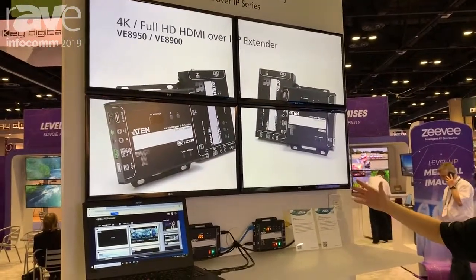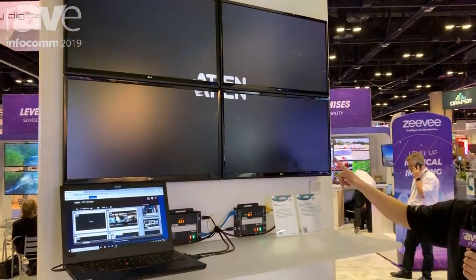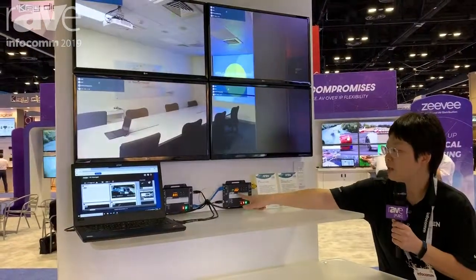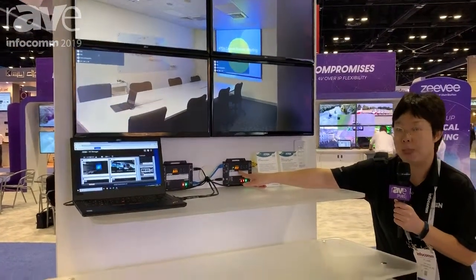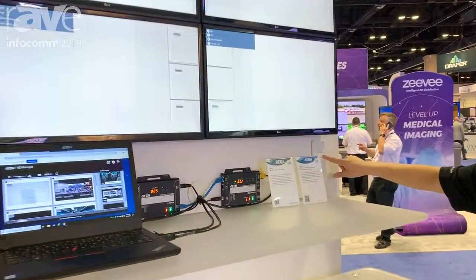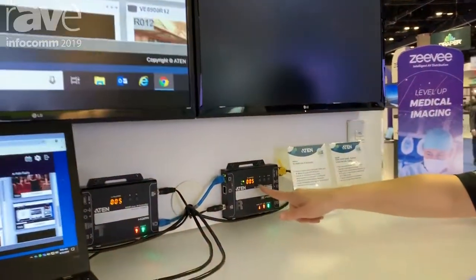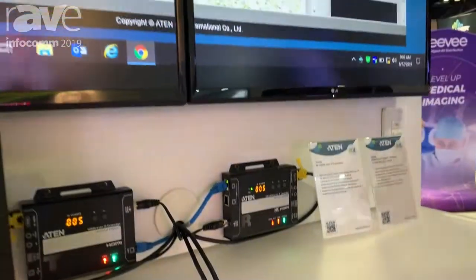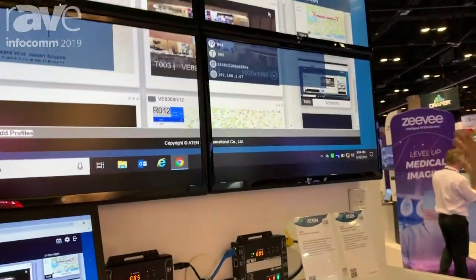For example right now, this receiver is playing source number one. After we push this button, this receiver switches to number two immediately, and we can press another button and this receiver will switch to another transmitter — that's transmitter number five — and you can see how this 2x2 video wall is switched.